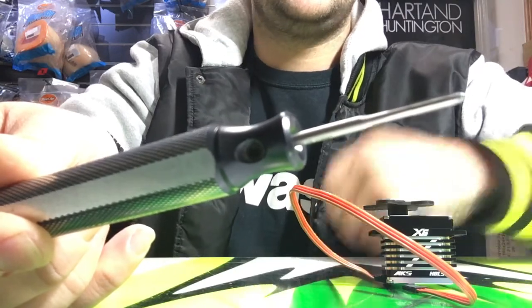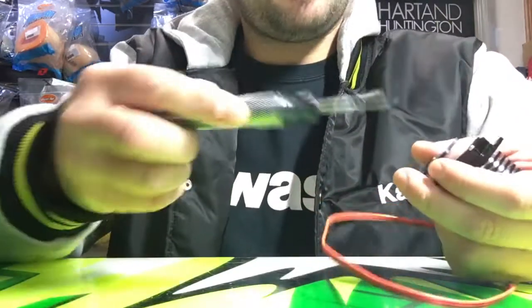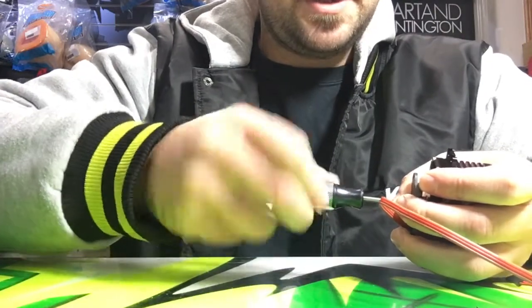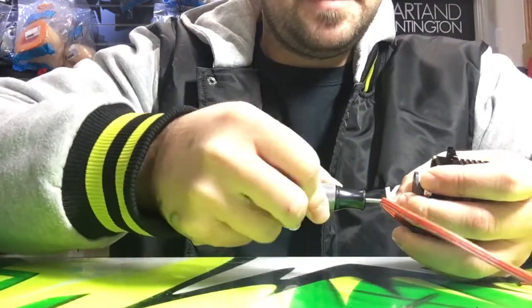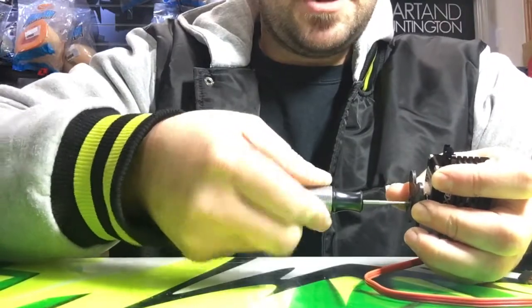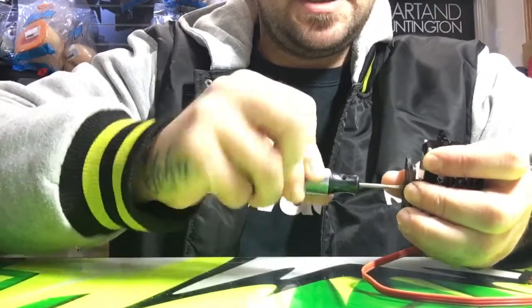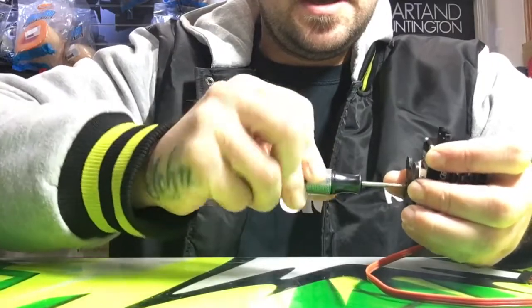Let's give it a crack. Basically just start — you'll feel it start to bite in instantly. Just keep going, back and forth a little bit as you feel it cutting in, just to clear the threads. Keep on going.